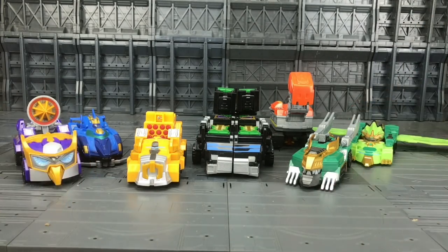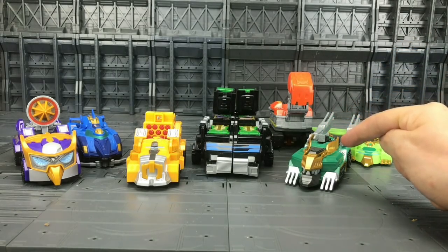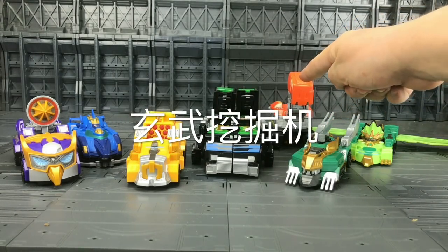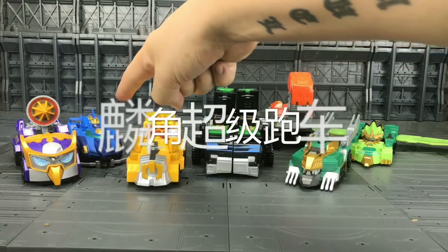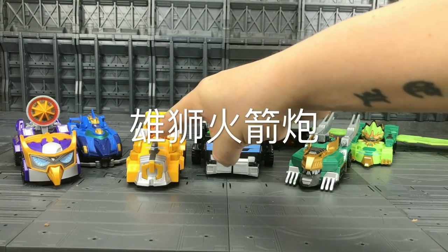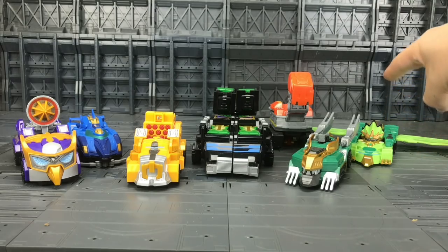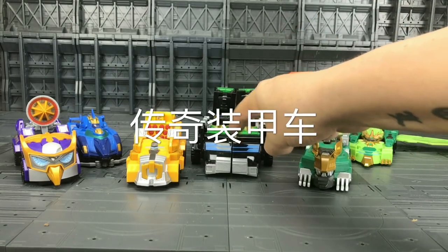This entire team here makes up the Legend King Majesty, which is made up of the Dragon Cannon, the Turtle Shovel, the Unicorn Racer, the Owl Laser, the Lion Launcher, the Magic Wings, and last but not least the Legend Gear Trailer.